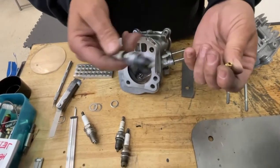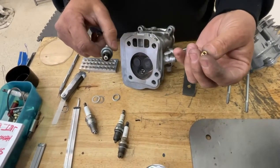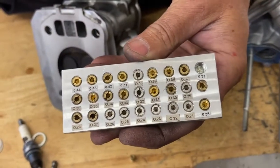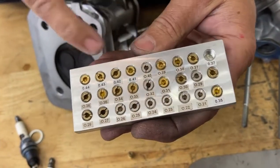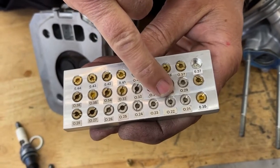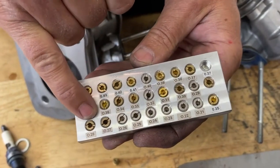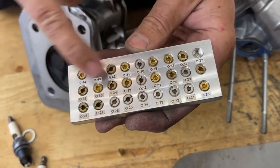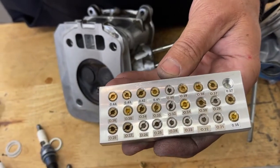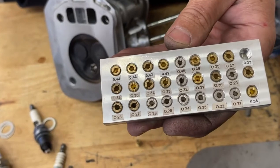You'd have to PM us and tell us the class you're running, the weight, and all that, and we can help you with that. Here's a jet block that I made — the rules state you have to run a factory Honda jet. These are all factory Honda jets, and if you can't find a size, you can take a smaller one like an 022 and make it into a 23, 24, 25, 26 — they sell a 27 and a 28 — and you can drill others bigger to fill in the blanks. Go to the track and try the next smaller jet and the next smaller jet. Usually on gasoline, the spark plug is burning pretty black, which tells you that you could go down on jet size to clear up that spark plug.